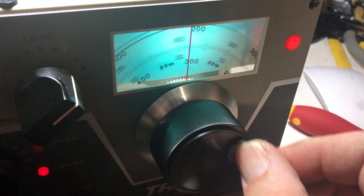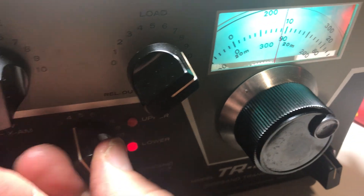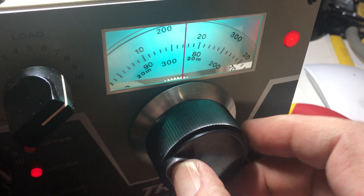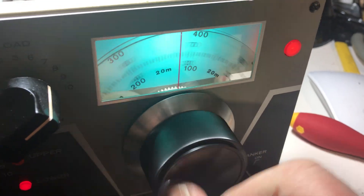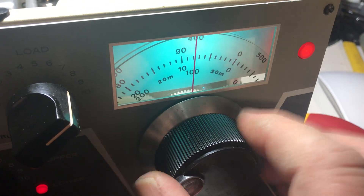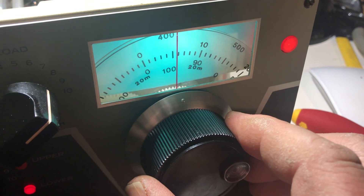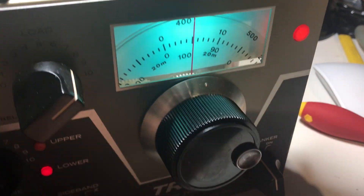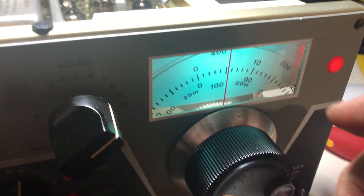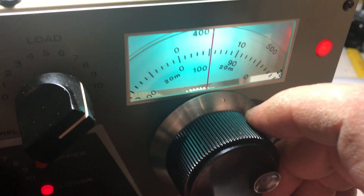This is why the TR7 is kind of nice — you don't have to be playing around with peaking the front end. Those guys are still talking. That's how accurate this thing is — they're right on about 3905 or something. It's pretty accurate.